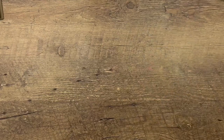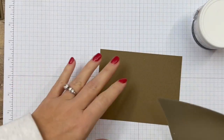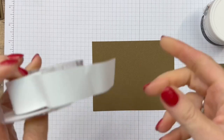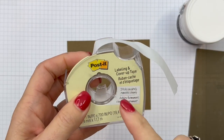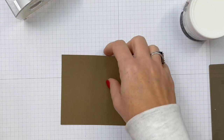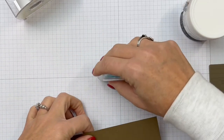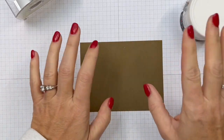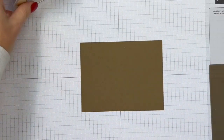This is embossing paste - we have two different kinds: the matte, which is what I'm using, and the shimmer. You're going to need grid paper, paper towels, and some post-it tape or washi tape. I like post-it tape better because it doesn't rip your paper. We're taping the cardstock down to the grid paper, since if we put tape on the cardstock the tape will be in the way when we emboss.